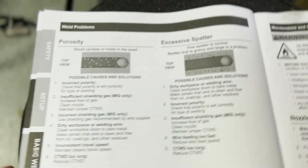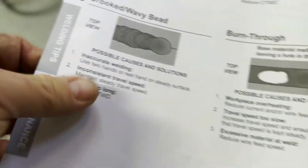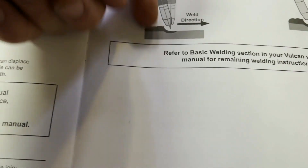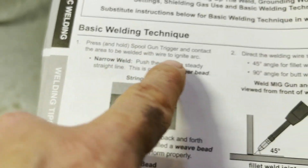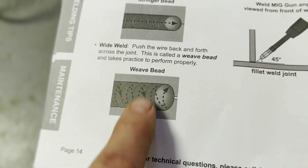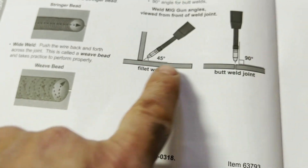All of everything you need is inside these instructions for the spool gun. It talks about the type of weld — if you want to really learn how to weld, look inside this part of the book. It covers spattering, crooked and wavy beads — everything is in this book. Don't throw this book away. One of the most important things is angling your push angle — basically push, not pull. The book covers pressing and holding the spool gun trigger to ignite the arc. This is called a stringer bead, and this is called a wave bead. You can practice those without even having the welder on.